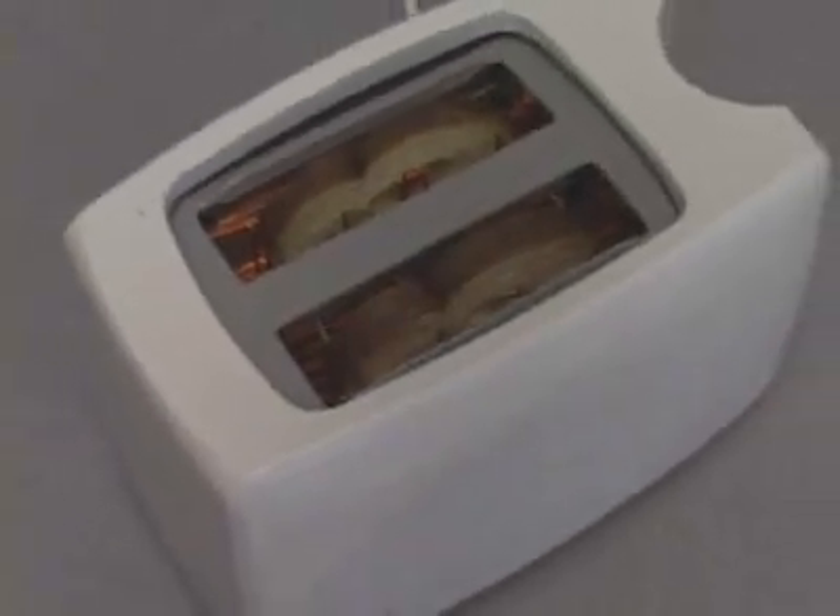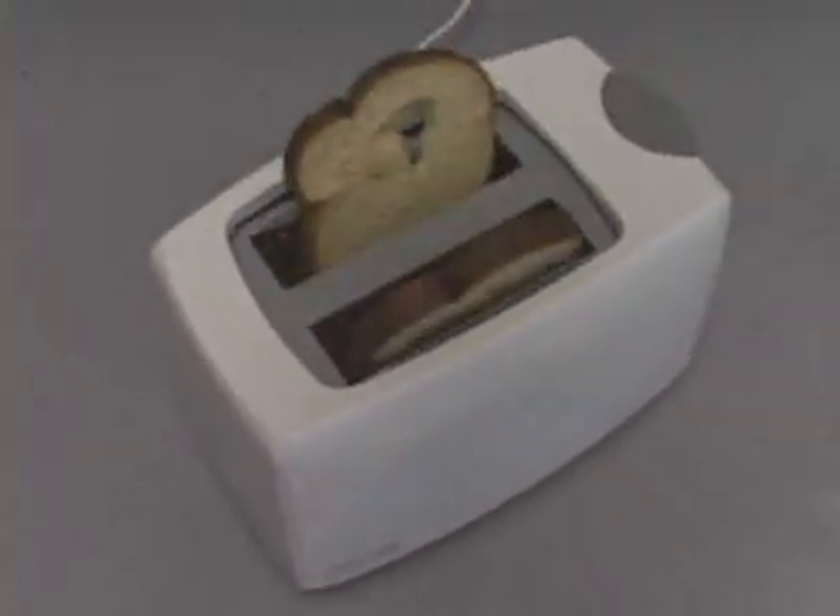You probably have a toaster like this in your kitchen and you might use it every morning, but have you ever wondered how it works? If you know how it works, you can have a totally different relationship with it.